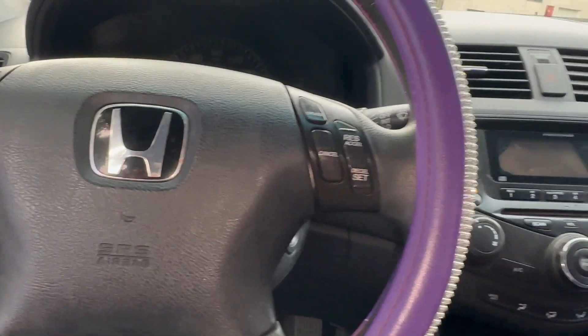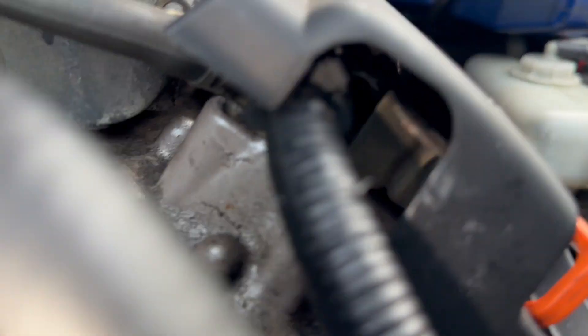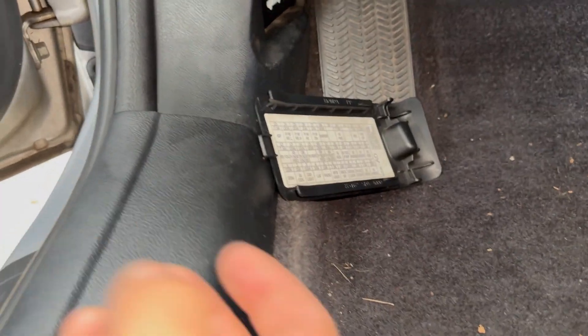It seems like a dead engine, so we're going to go under the hood. We've got the timing port open right there — let's see if there's a belt in there. There might not be — a broken belt might be the issue. The camera won't focus at this angle, so we'll have to check this manually.